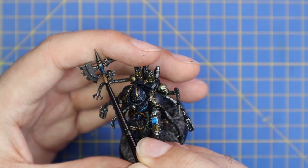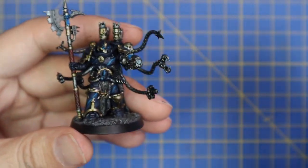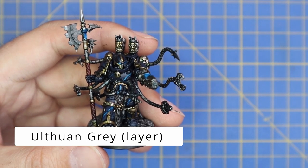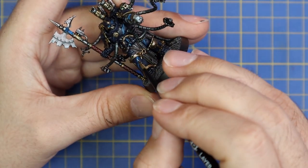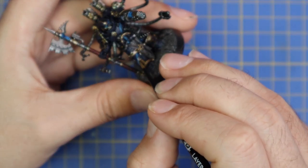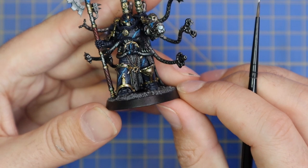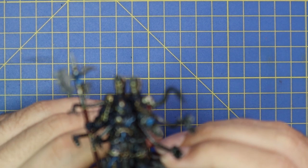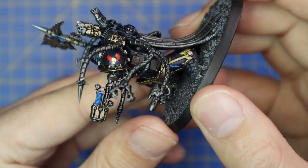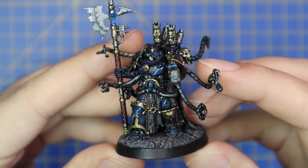The big gnarly power axe also got some Ulthuan Gray in its eye sockets and mouth. Now we're going to go back to Ulthuan Gray and go over the lightning one more time, extremely thinly - not from start to finish, just where the lightning turns a little bit, where it juts out at an angle. Highlight those angles with a bit of Ulthuan Gray; this will make the lightning pop and look fantastic. This was the bit that was stopping me with my Night Lords before - I was happy with the blue armor but couldn't get the lightning correct. Super inspired by the Aaron Dembski-Bowden books, the Night Lords Omnibus, so now I'm finally going to have a full Night Lords army and I'm super excited to get them on a table.